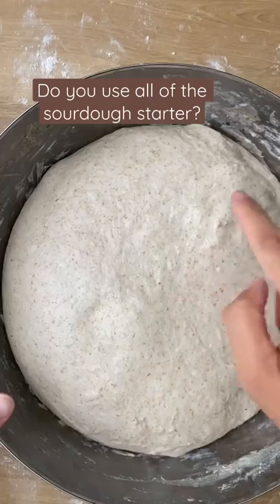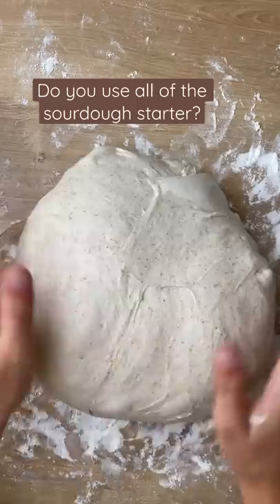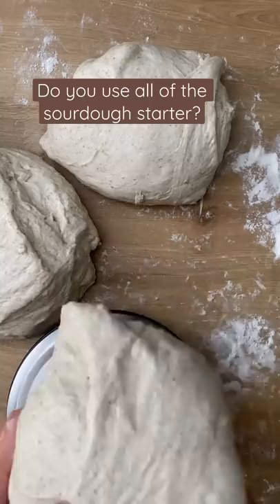Sourdough starter is a little unlike any other food product you might make or even buy. Usually you have food and use it up, or it goes bad and you have to throw it away. But with starter, the idea is you keep it forever. Hi, I'm Mary and I make sourdough bread.